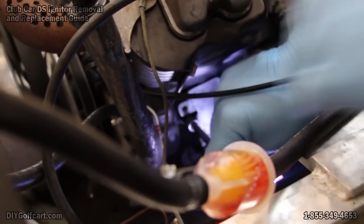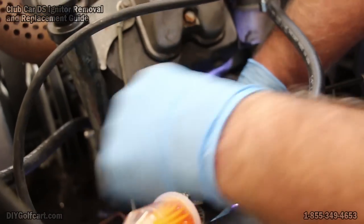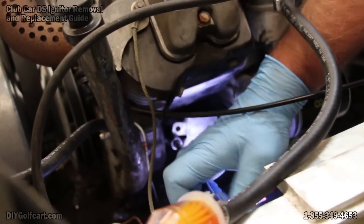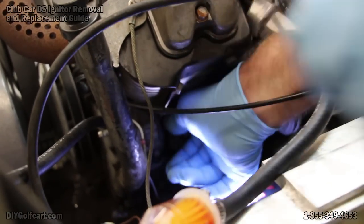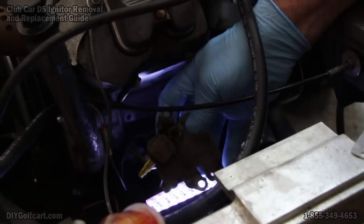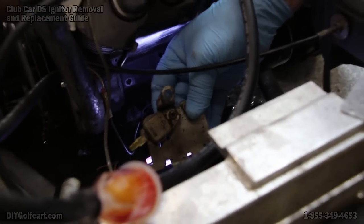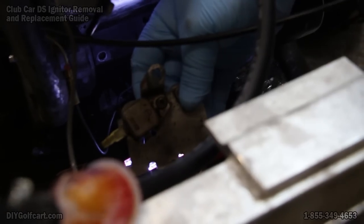Remove this to get the igniter off. Here is our igniter. We'll go get a Phillips head screwdriver and get this thing changed out.